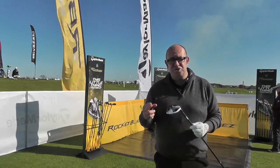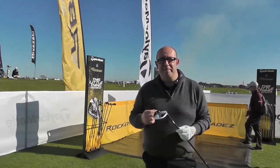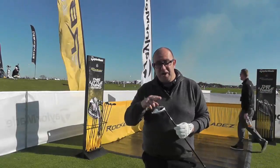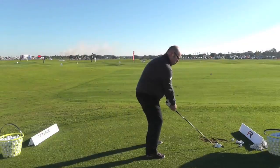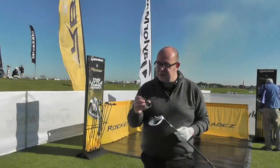If you've got the original Rocket Balls, you'd need to be a really big fan and have a bit of money in your pocket to justify an upgrade this year. But if you haven't upgraded your Fairway Wood for a few years, or haven't tried the original Rocket Balls, then certainly RBZ Stage 2 — which is what the new model is called — will be well worth the test.